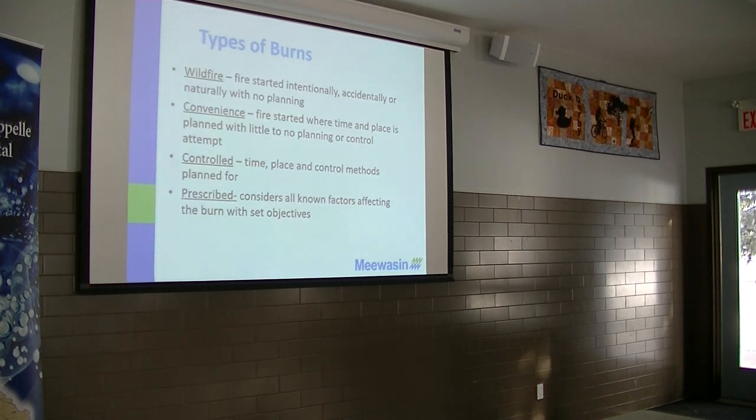There are about four main terms for fires. Everyone thinks of wildfire — that's what happens up in the Boreal Forest every year, the big fires that occur. The fire that happened at First Falls, unfortunately in October, was a wildfire. It got away. It was either intentionally or accidentally started, just gets away and out of control, and there's no planning.